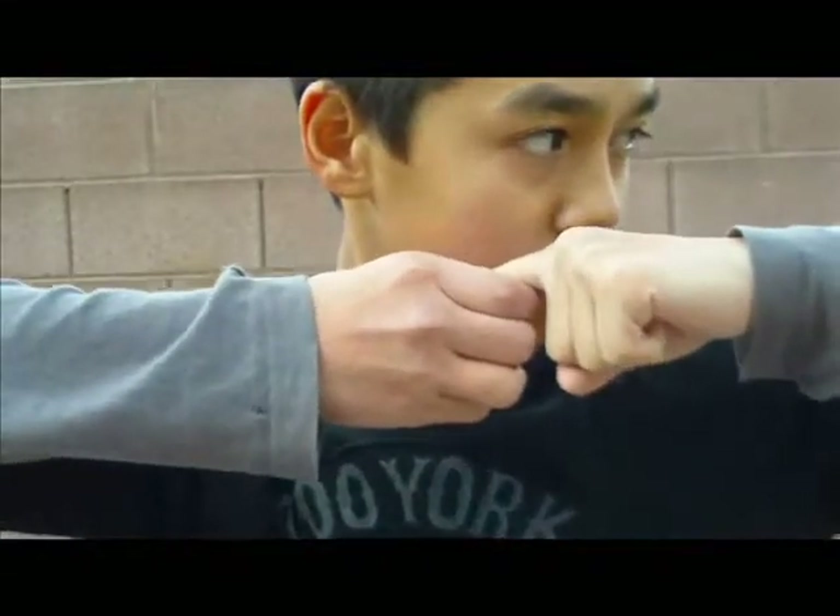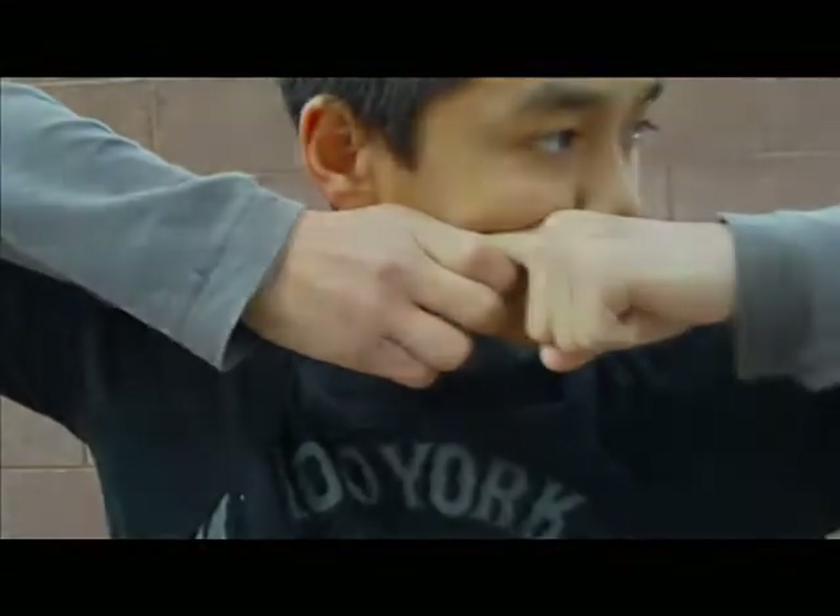Now you have learned the finger release exercise and its points of interest. Have fun and practice this hard.